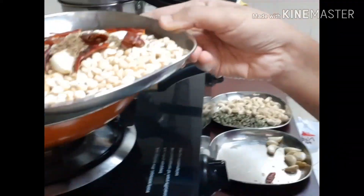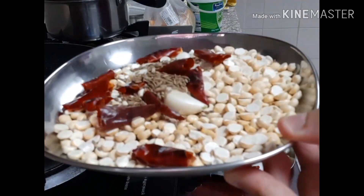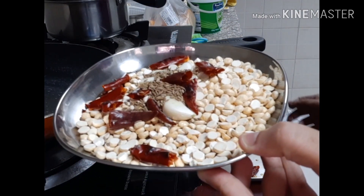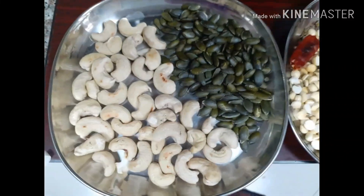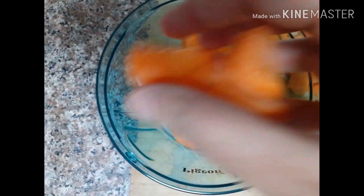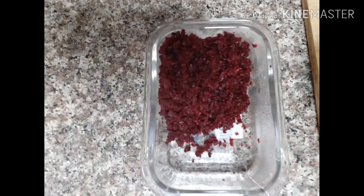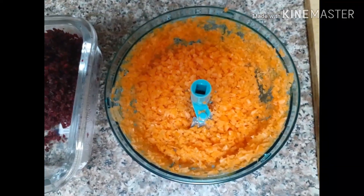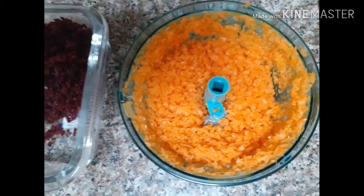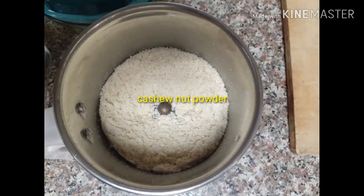Now I'm going to grind the ingredients. After that I'm going to add the powders. I'm going to cook it in small quantities — about four or five times. If you want to cook the carrots or beetroot, you can chop them, then grind the pumpkin seeds to a powder.